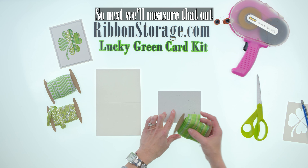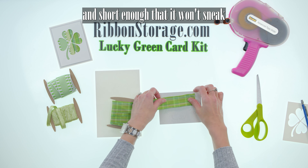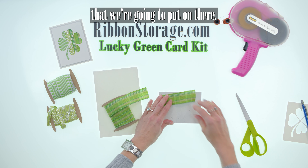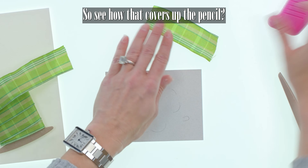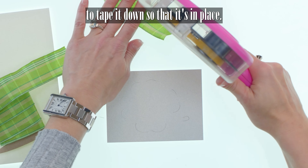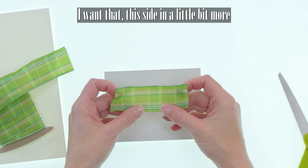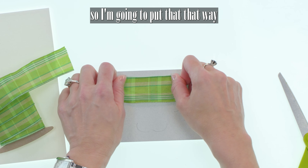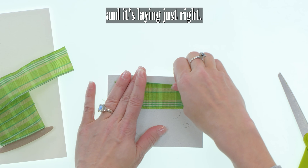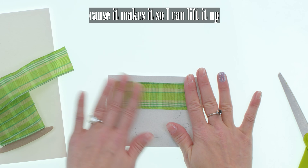So next we'll measure that out — you just need it long enough to cover the pencil marks and short enough that it won't sneak out past the white four leaf clover cardstock that we're going to put on there. See how that covers up the pencil. I'm going to go ahead and tape as I go. For me it's a little bit easier to tape it down so that it's in place. I want that in a little bit more, and because this is a plaid you want to make sure your lines are all lined up. You can see why I use the removable tape — it makes it so I can lift it up and replace it.